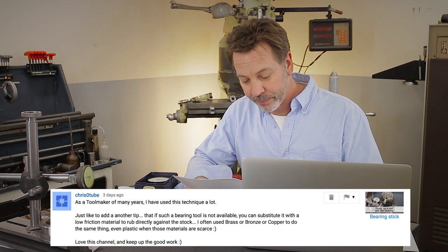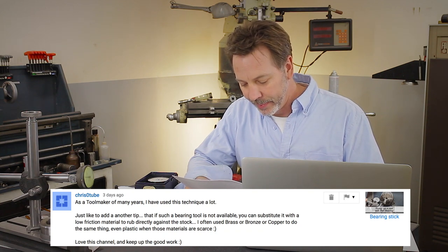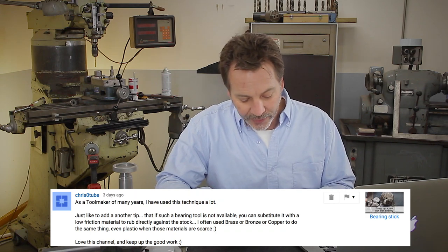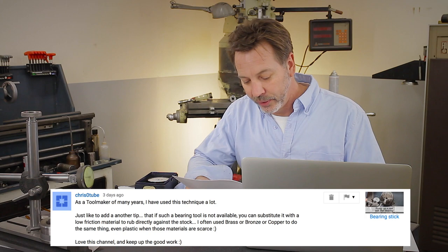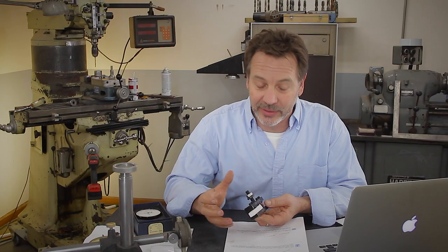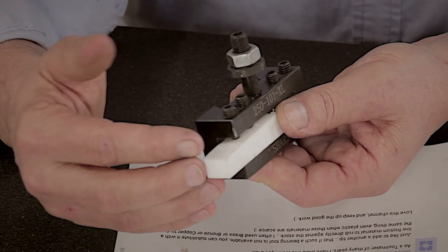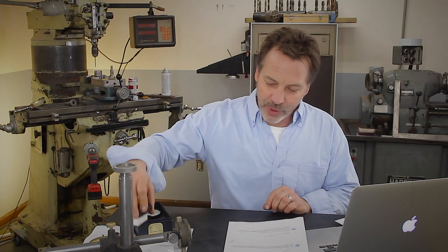Some other comments came in with great suggestions. Here's one from Chris O'Tube: 'As a tool maker for many years, I've used this technique a lot. I'd like to add another tip — if such a bearing tool is not available, you can substitute it with a low-friction material to rub directly against the stock. I often use brass, bronze, or copper to do the same thing. Even plastic when those materials are scarce.' What Chris is talking about is you can actually take a material like plastic, put it in your tool holder like it's a tool, and use it to line up a part. Another trick — something woodworkers do on bandsaws — is to take oak and soak it in WD-40, and that gives it a non-friction surface. Great tip.